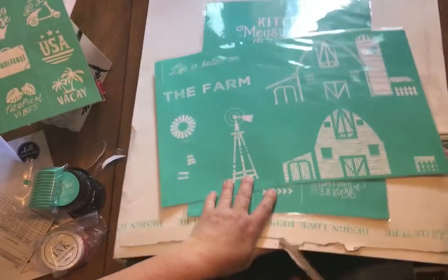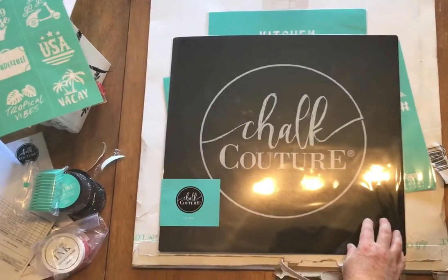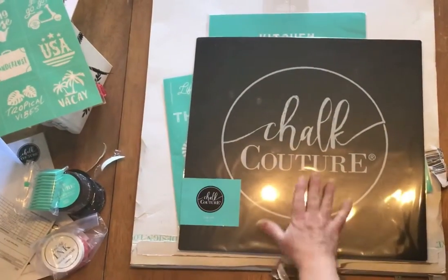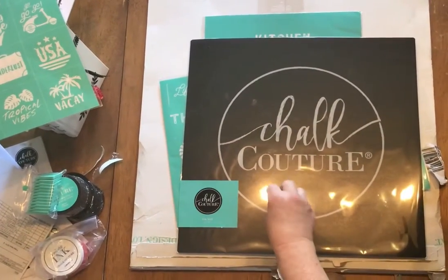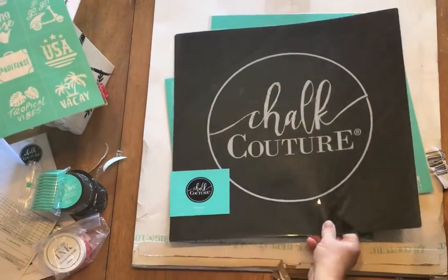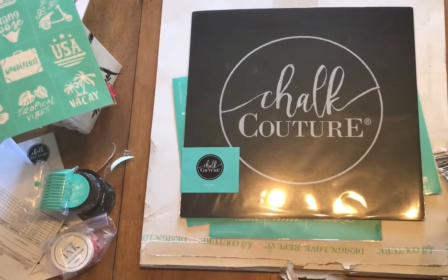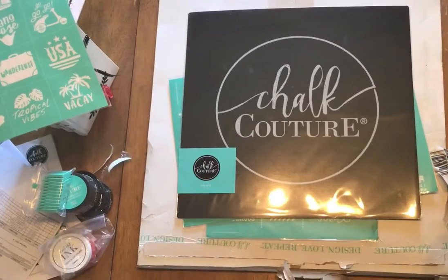Oh, and there's one more thing — this here is a matte ink. So when I do pillows or shirts or something, I just put this in between the layers so the ink doesn't go through to the other side. That is it for today — I'm going to get busy and work on some stuff and then I will come back later and show you some more projects that I have made with this new stuff. Bye for now!